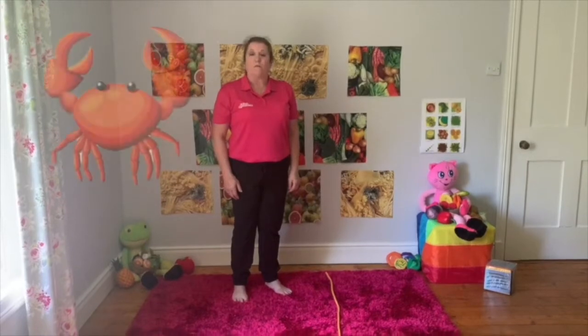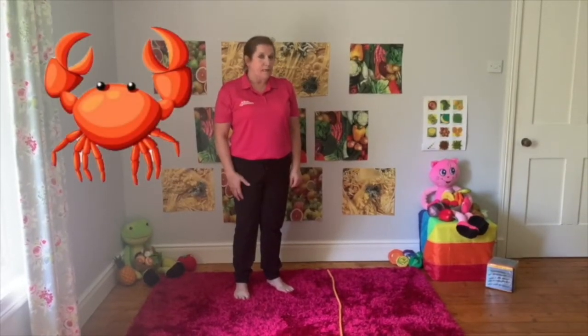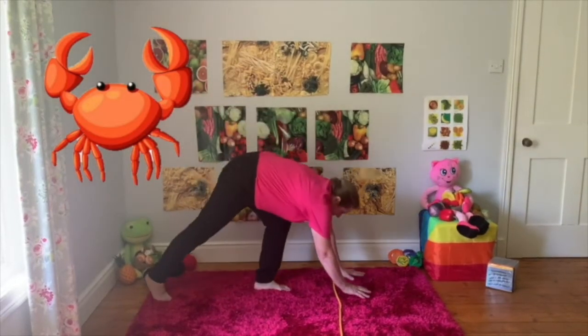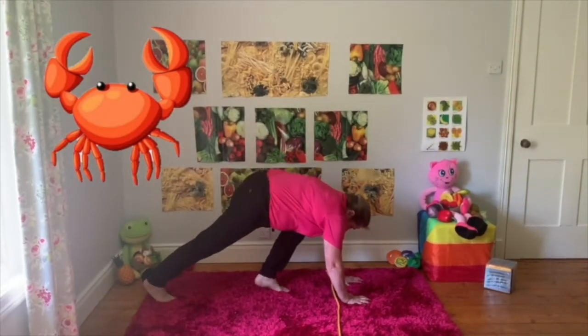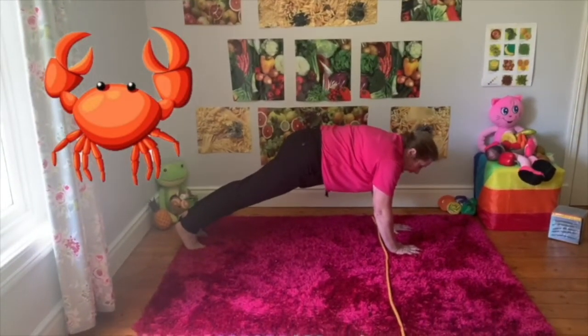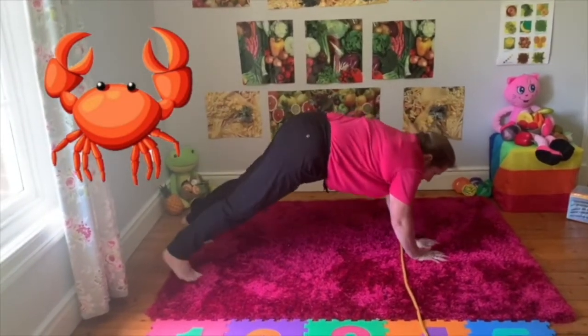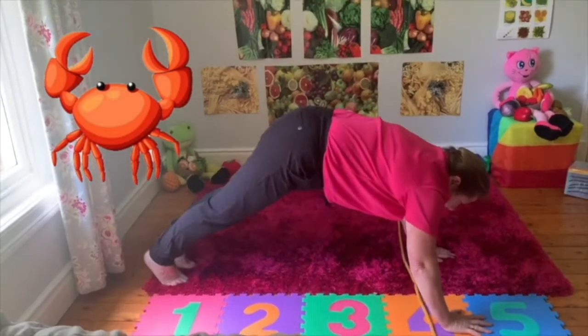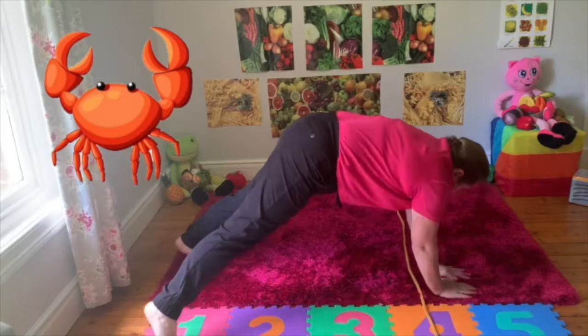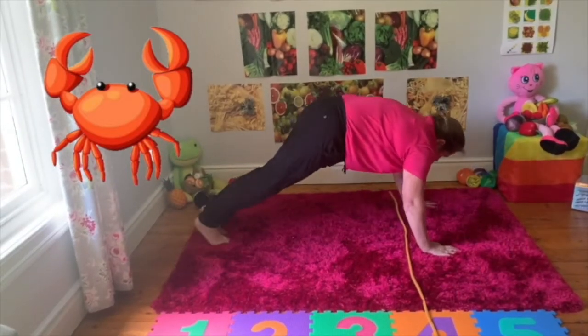For the next part, we're going to pretend to be crabs. We're going to go down and do our front support - put our hands just in front of our rope, put our legs out straight, keep your arms straight as well. And we're going to walk sideways with our hands quite close to our rope, and we're going to go back again. Make sure you keep your bottoms down if you can.